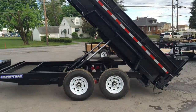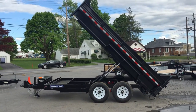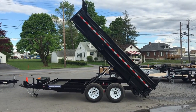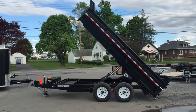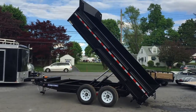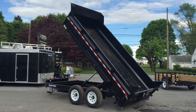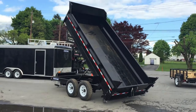Finally, we'll show you the dump angle — the trailer achieves about a 45-degree angle. Payload on this trailer is about 10,000 pounds plus your tongue weight. It's got five standard D-rings in the bed. We do carry tarp kits, spare tires, solar chargers, and all the accessories you'd expect for these particular dumps in stock.